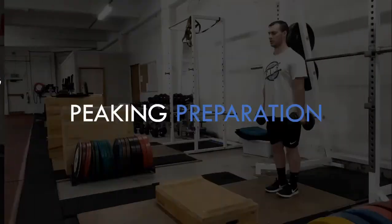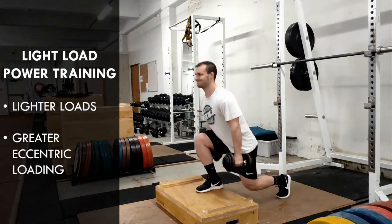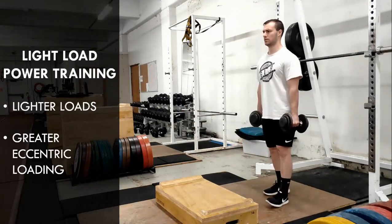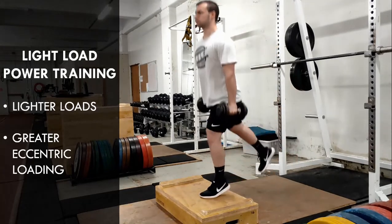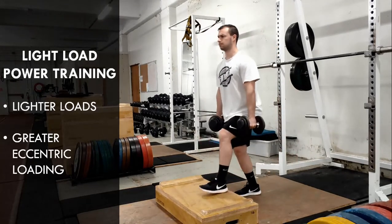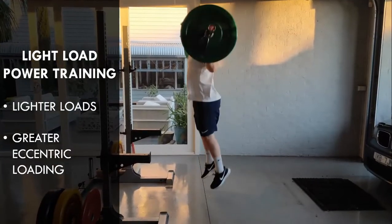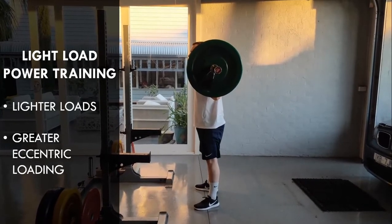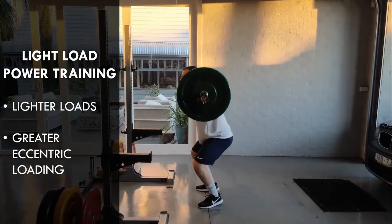Finally, when the athlete needs to be at absolute peak performance, we can use lighter loaded forms of power training. This may include lightly loaded exercises such as single leg lunge jumps and light squat jumps. We are introducing slightly more eccentric loading with these exercises and the movements will be performed at a higher velocity. However, we are still ensuring that some external load is being used in order to provide the required stimulus.